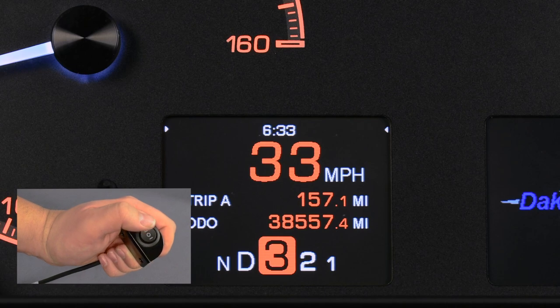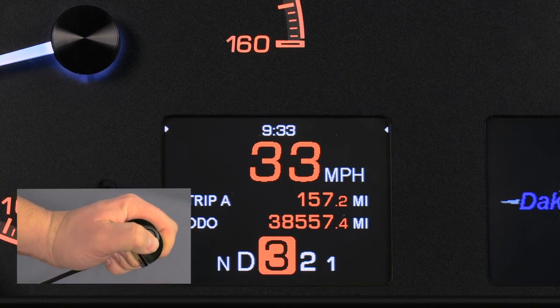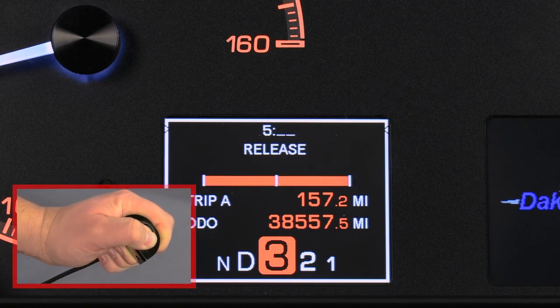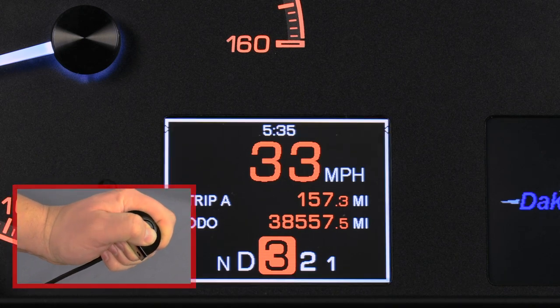The hours will begin flashing. Tap the right switch to increase the hours and the left to decrease the hours. Press and hold either switch to save the hours and move to the minutes. With the minutes flashing, tap the right switch to increase and the left switch to decrease the minutes. Press and hold either switch to return to normal operation.